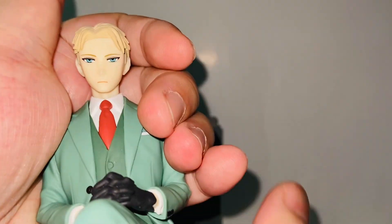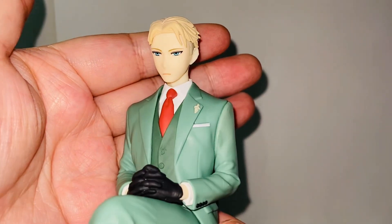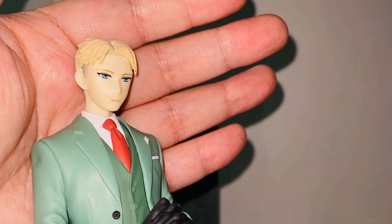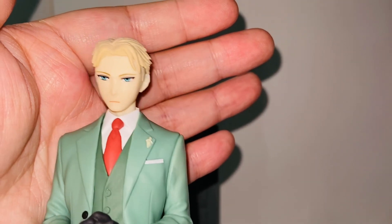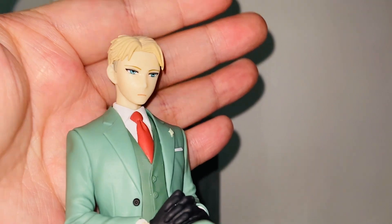The figure has a very unique vibe which I really like. The facial expression looks like a serial killer for some reason — just a very cool, very cold vibe going on. I really like it.